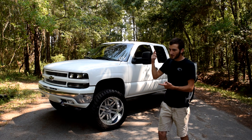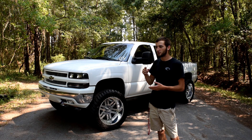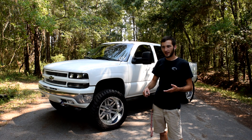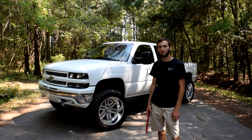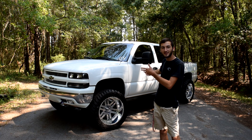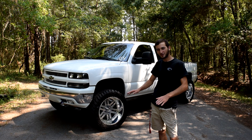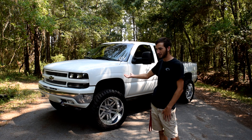My exhaust setup: I have Flowmaster 40 series, no cats, single in and dual out to 4 inch tips, which are dumped out my back axle. 373 gears, 5.3 liter V8 — it's got a lot of miles on it, but she runs good, I have no issues with her. The only thing that's not been redone on this truck is the motor, which if I keep it will definitely get redone.